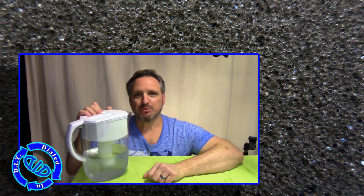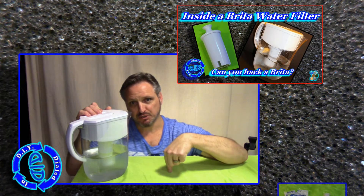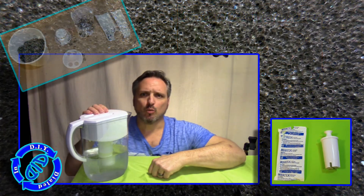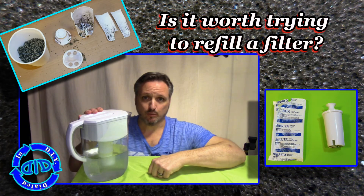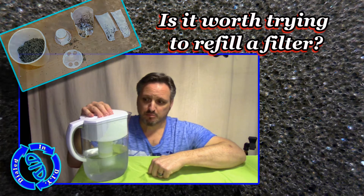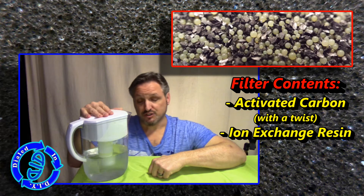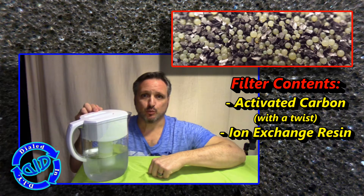You might remember in a previous video that I recently posted, which you can see imaged here and linked in the description below — we took the filter out of one of these Brita water pitchers and took a look at what was inside. I posed two questions as part of why I was doing that when I took that one apart. We answered one of them at that time, but the second one we gave a yes/no answer to, and that yes/no answer was based on the fact that what's inside was a little more complicated than we first thought. That question had to do with whether or not it made sense to try to hack one of these filters to refill it, repurpose it — was it going to save any money?